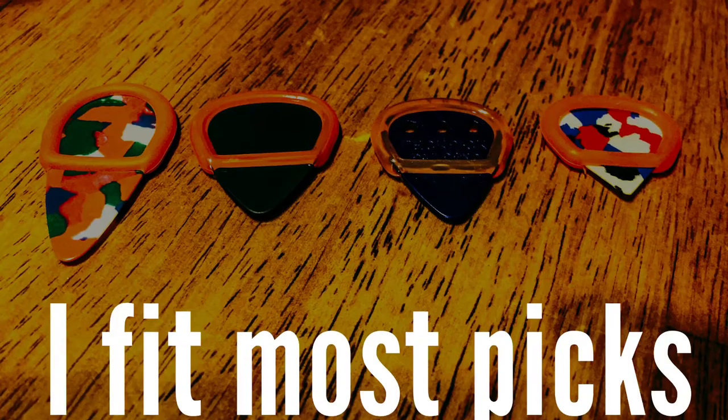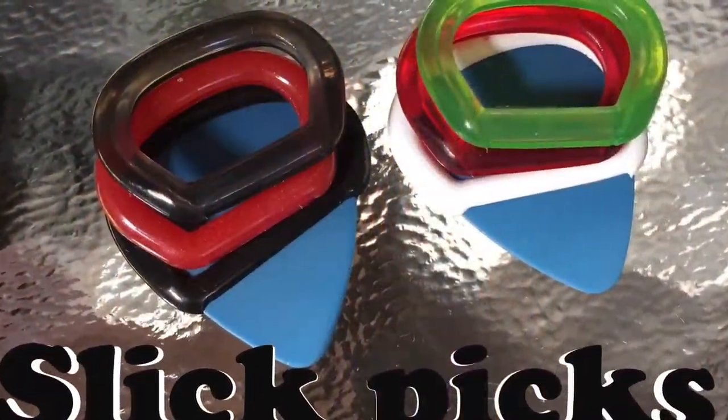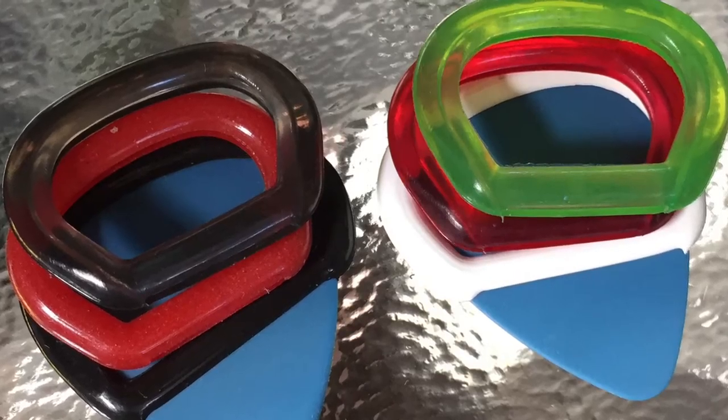Slick Picks improve grip by adding proportional rubber material to almost any pick chosen. Users can use their favorite pick and replace the pick but still use the Slick Pick on the new pick, over and over. Slick Picks do, however, have a lifespan and users will want to replace or upgrade as needed.